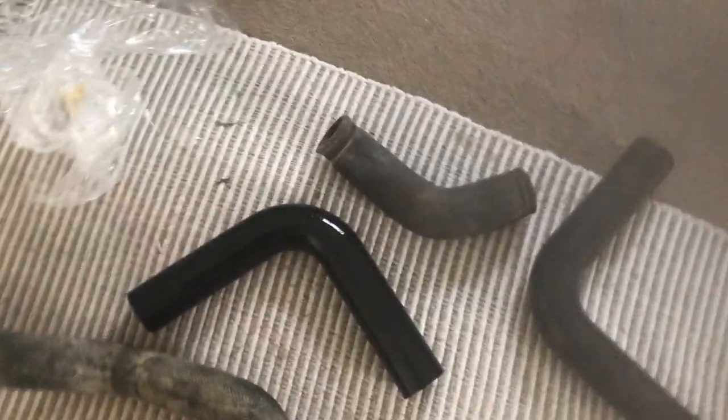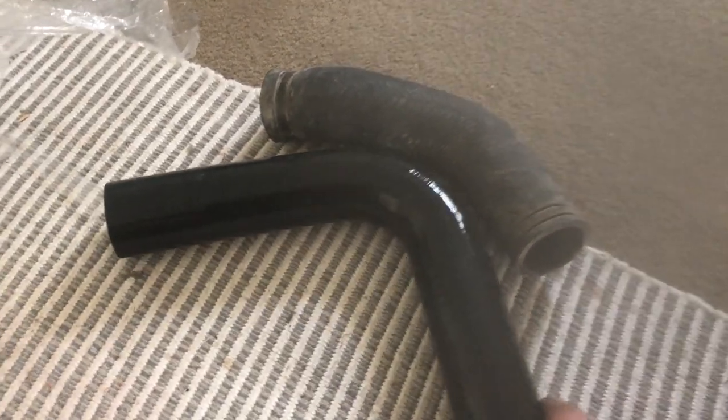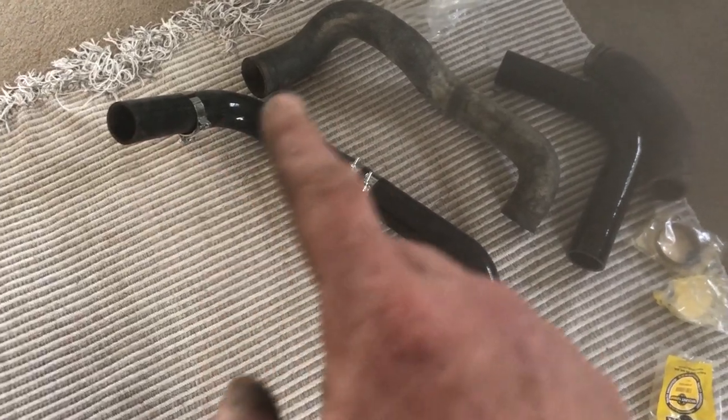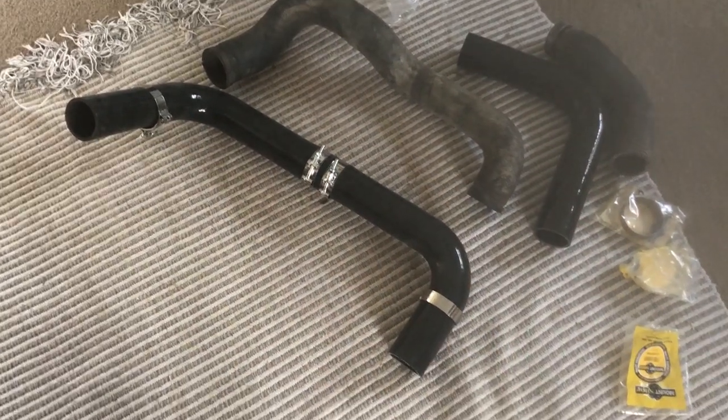I went to try and get some original parts but that's not going to happen, so I'm just going to have to make up some new hoses. This is the first one built — got the right angle and the clearance sorted.